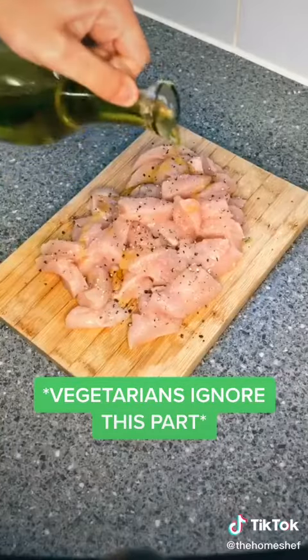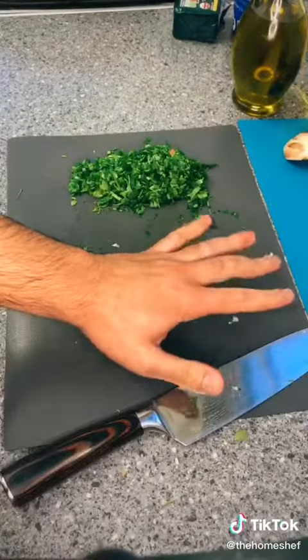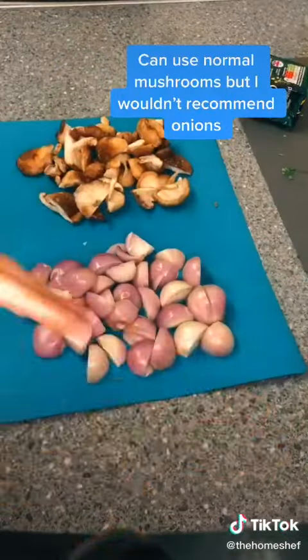For the chicken, you only need salt, pepper and olive oil. Now chop your parsley and garlic really fine for the sauce. I'm also using shiitake mushrooms and shallots.